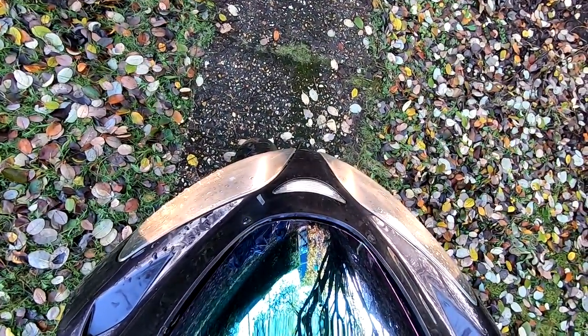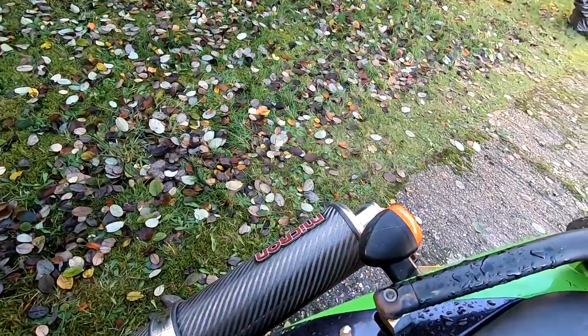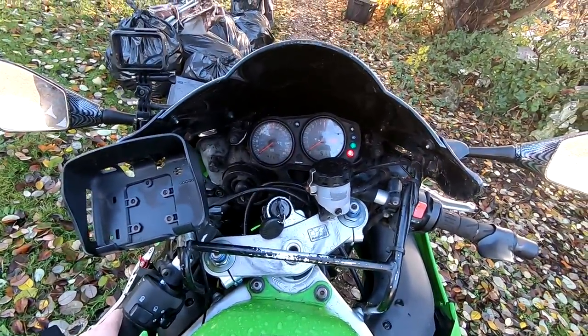Lights check, high beams check, indicators check, check, check, and check — they're all working. And the horn — let's go.